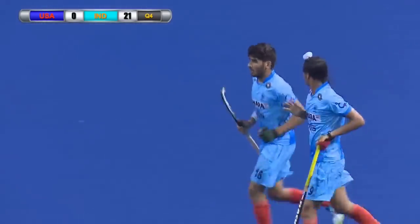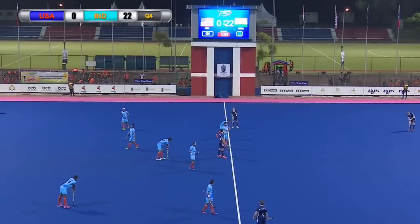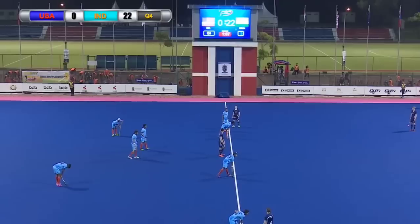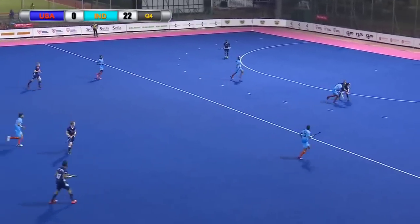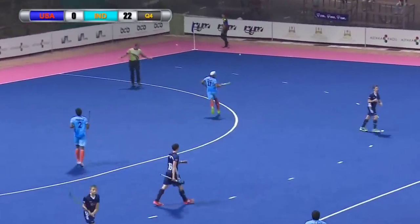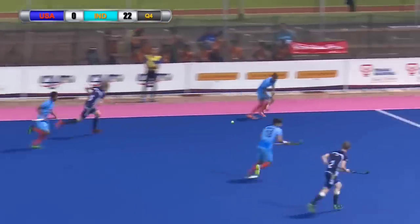Dilpreet will join the top scorers on seven goals and India go to 22 goals to nil against the USA, with just over one minute left in this match. It was a brilliant steal defensively and then just carried forward — across the face of goal it was played by Vishal Antil. The thing that's impressed me about India is they've been so unselfish in this game, all helping each other. Vivek Prasad said before this tournament that the guys were a really tight bunch — they'd been in camp in India and all got along. And the way they've played and combined today backs that up. Lovely spin from Meringtem in the final 30 seconds.